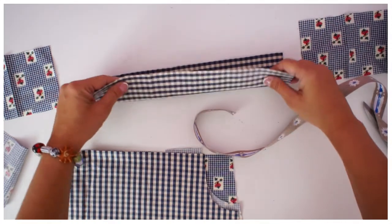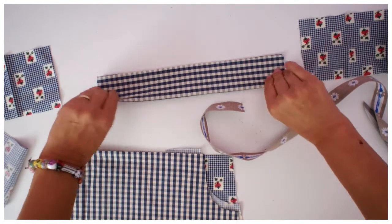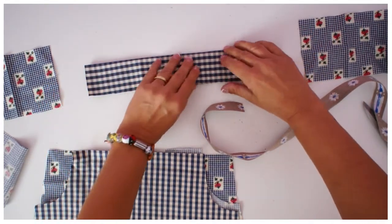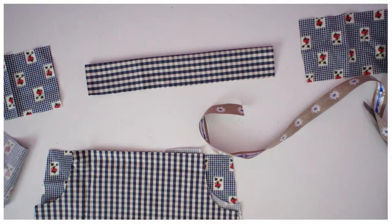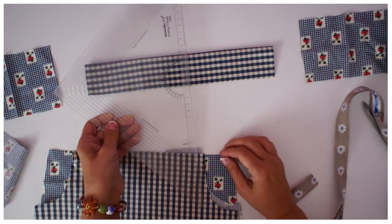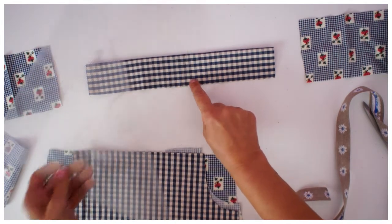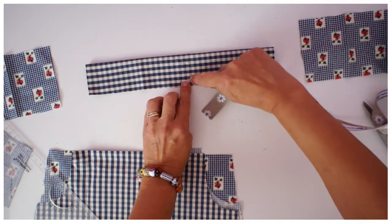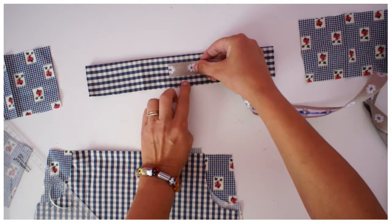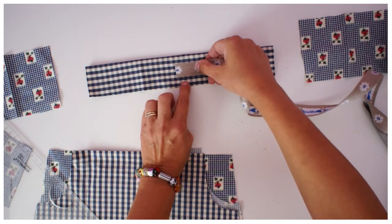How do we know where the ribbon has to go? First, fold it in half so we know exactly what height the front has. Then we've got the one centimeter seam allowance, so you can take a ruler or a tape measure and measure it out to find that line. From that line, find the center — that's where the ribbon goes.